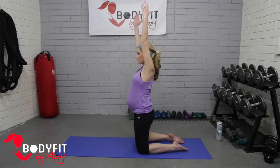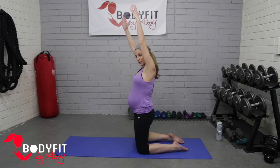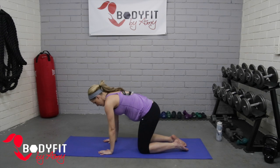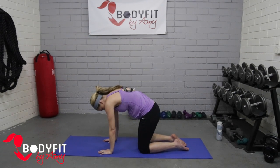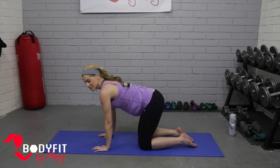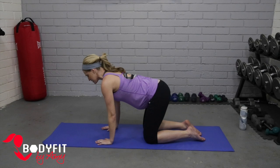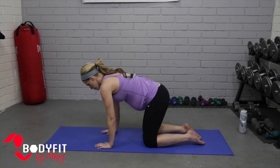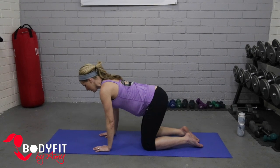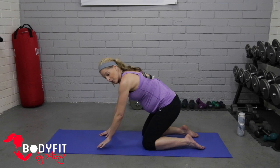Let's come on all fours. We're just going to do very gentle cat-to-camel rolls — not extending very much through the spine at all. You almost can't even tell that I'm moving, but I'm just getting a little movement through that spine, again both strengthening and stretching. Breathe, and one more.